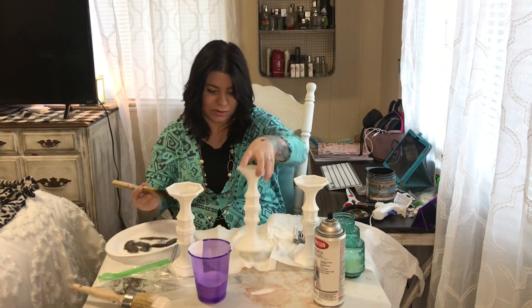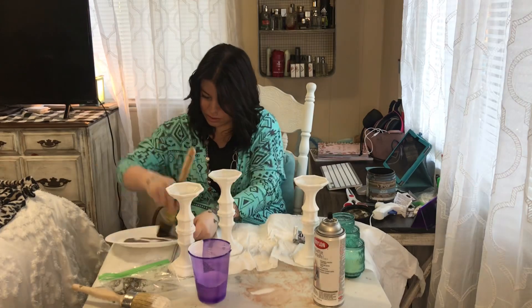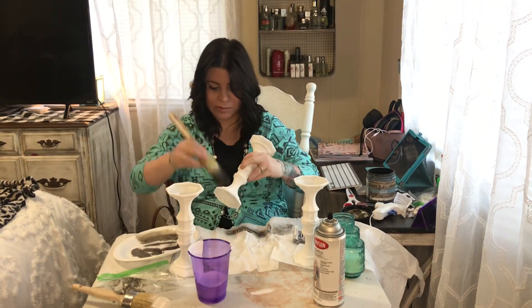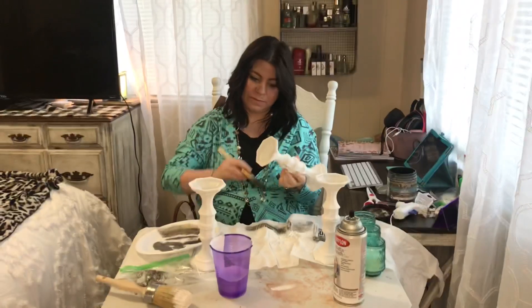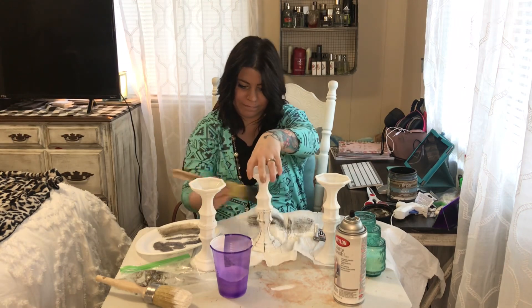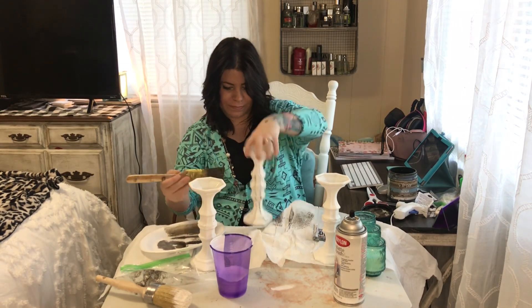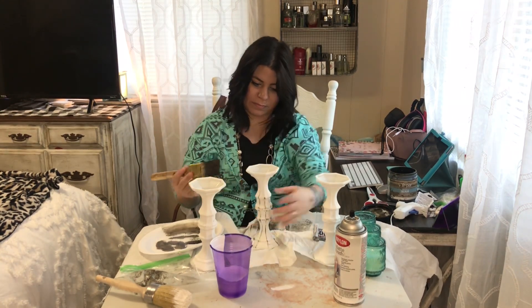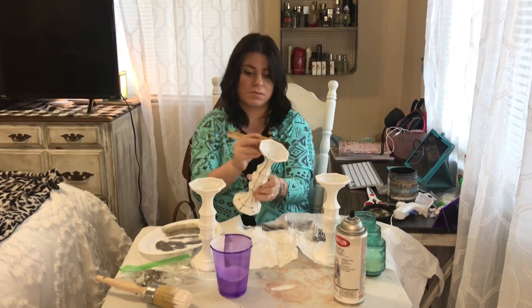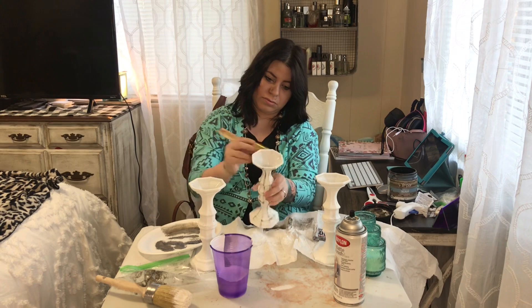This is after all three coats have dried. I'm going in with my antiquing glaze. My son is in the background — he likes to sit and watch me when I'm doing projects, so if you see me talking, I'm talking to him.